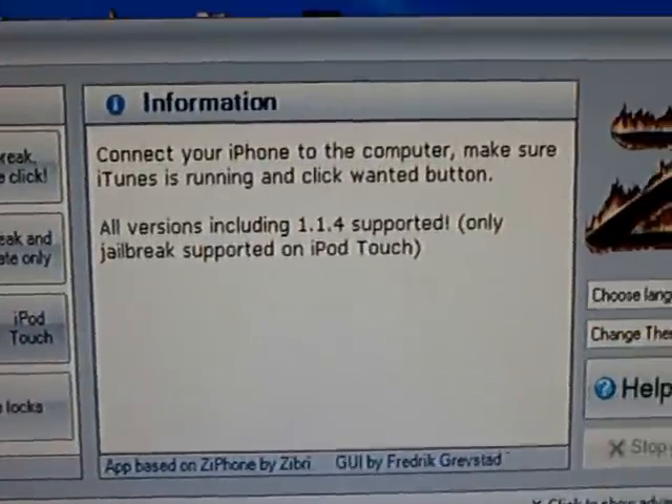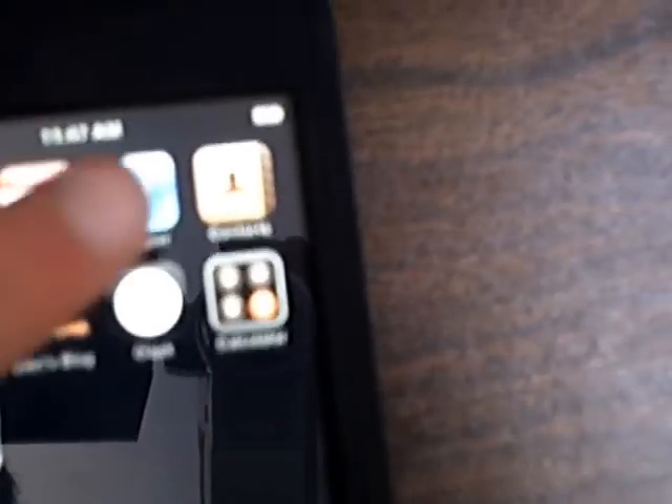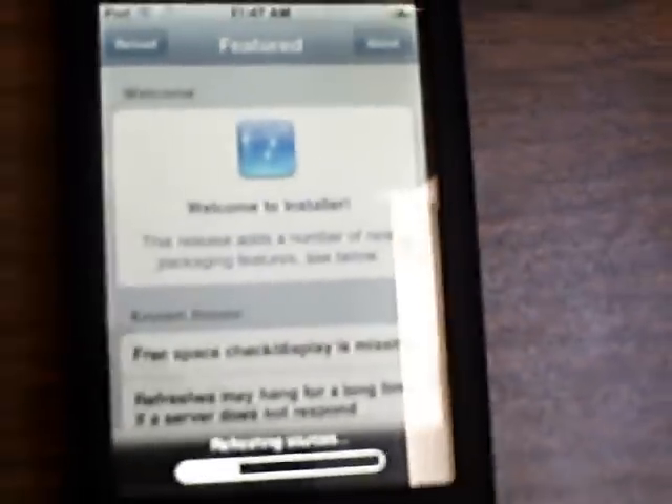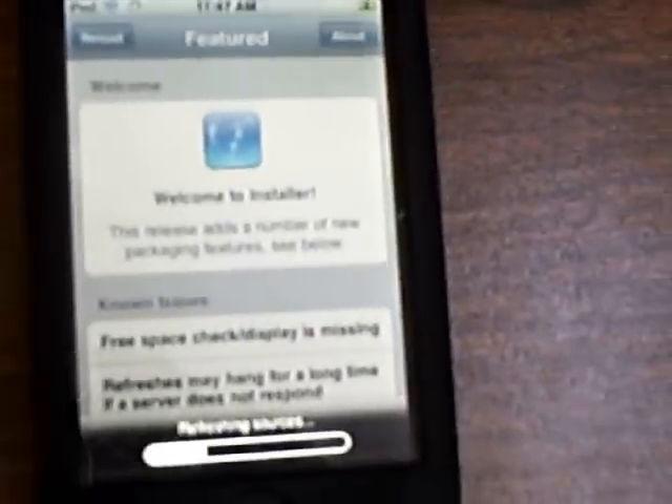It took less than a minute, and now Installer is on there. You can also install iPhone applications through Installer.